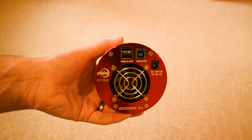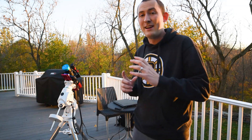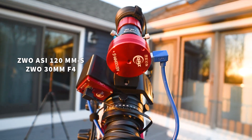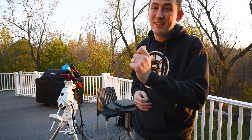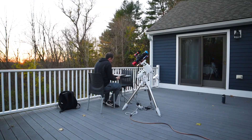Tonight in these conditions I'll be running a sensor temperature of negative 10 degrees Celsius. Last but not least, the little scope and camera riding on top of my mount are used for auto guiding — that is the ASI 120 MMS and the ZWO 30 millimeter f4 guide scope. These two in combination with software and my mount are able to keep my object centered all night long with very precise tracking accuracy. I'll be controlling all of this equipment using my laptop, a very old Lenovo, and a software program called Astrophotography Tour.